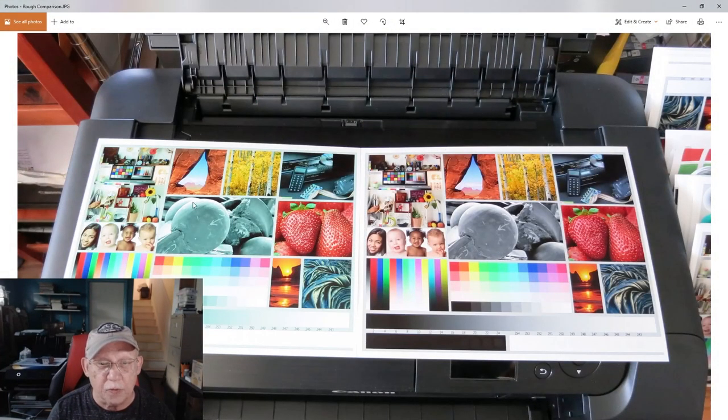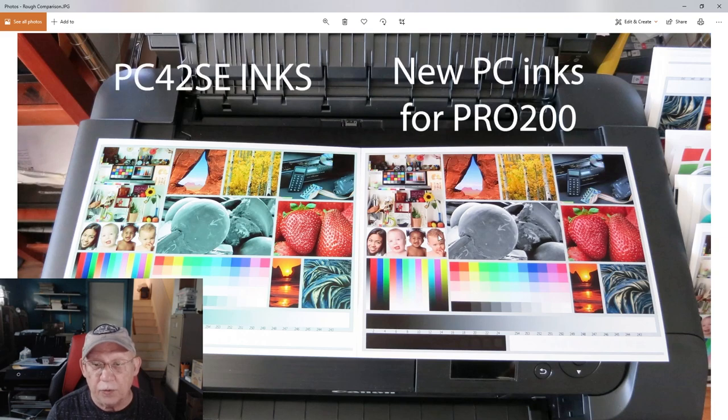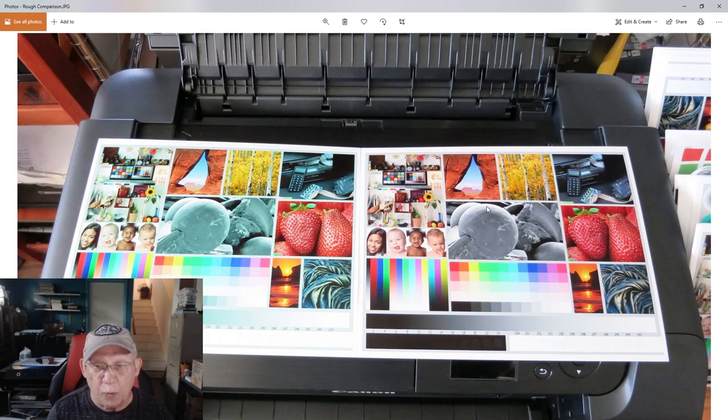Here you can see it graphically on screen. The print on the left was done on the Pro 200 using the original PC42SE inks — notice the extreme color cast toward cyan. On the right is the newly modified ink set by Precision Colors. Many hours and days went into the calibration process, and now this ink is under production. As you can see, vastly different results: the right looks perfect, the left does not. He was able to match the Pro 200 output with a new ink set coming very soon.